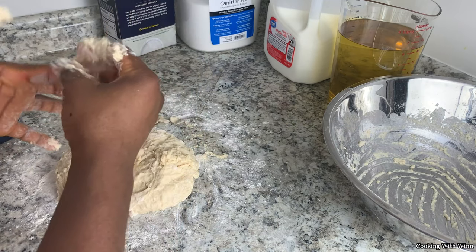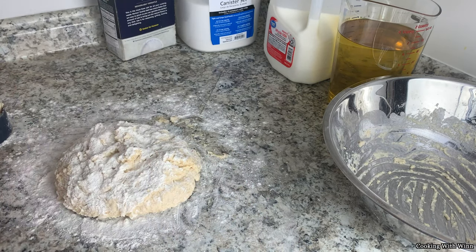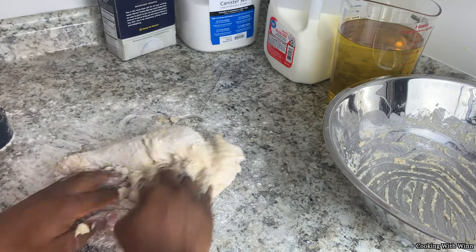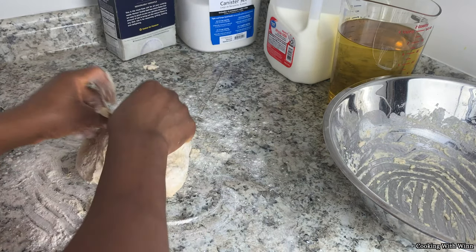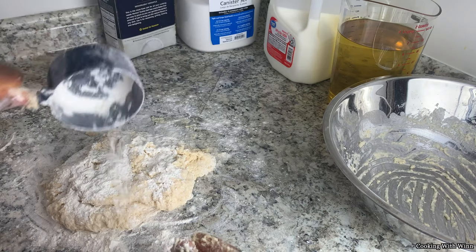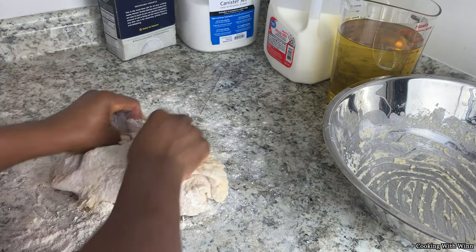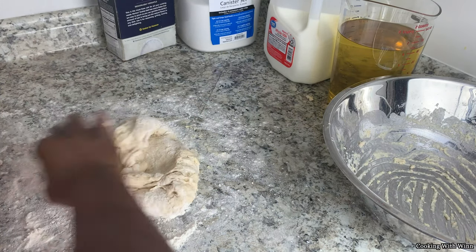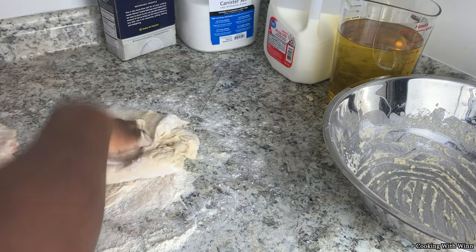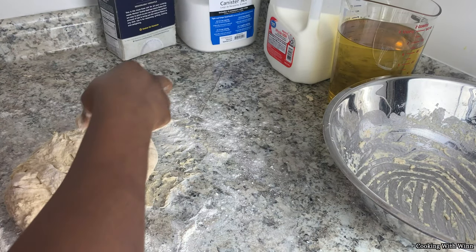Add flour to your hands and just work your dough. You want it to not be sticky, so add flour little by little and try not to overwork it. If it's still sticky, it's okay to add more flour — just knead it as you go.